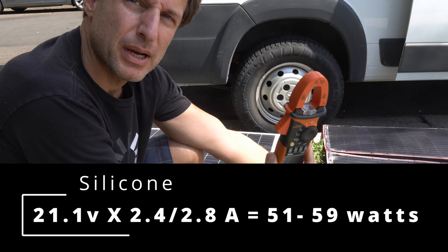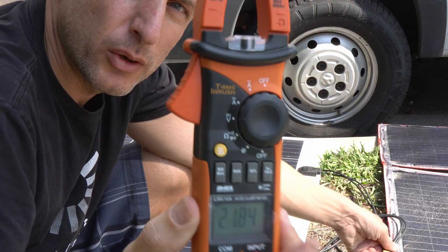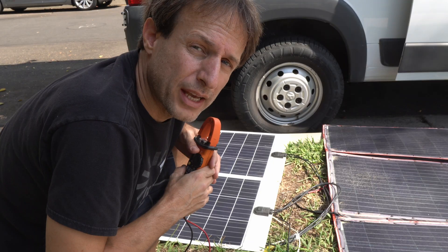I just hooked these up in parallel because I was curious — getting 21.8. Let's check the portable panel.